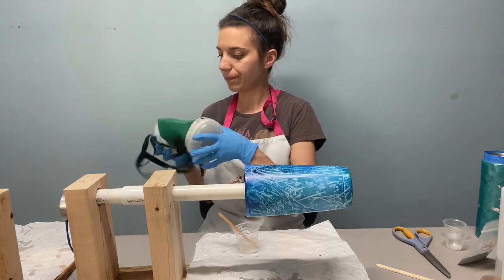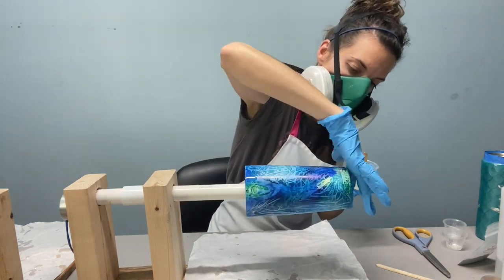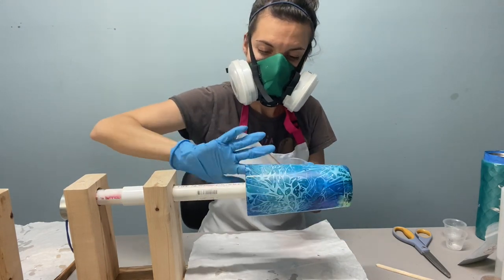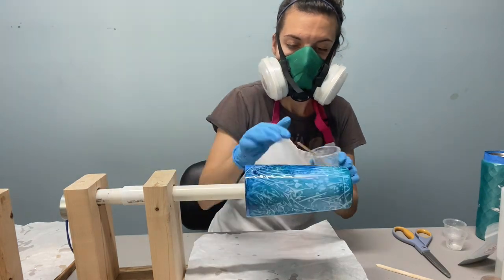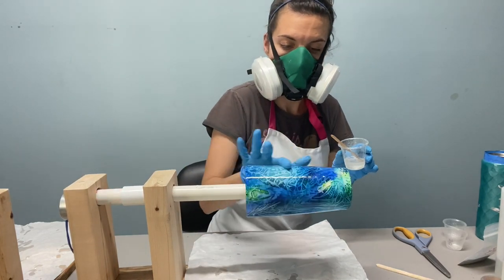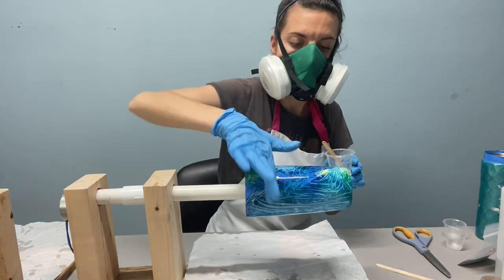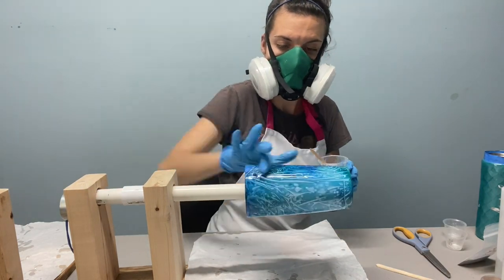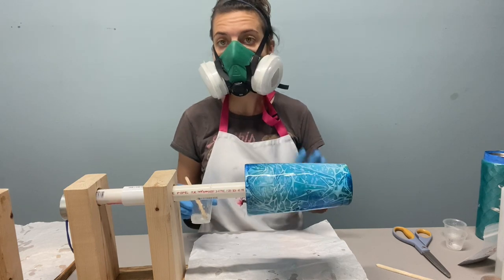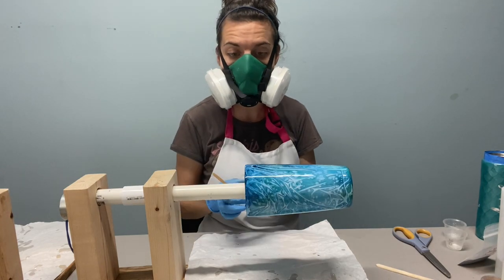I'm going to put my mask on. Like always, I like to start at the top. I did not seal this cup — I just let the alcohol ink dry. Remember that if you have leftover epoxy, that is totally okay. Don't try and put it on the cup just because you've mixed it. You can always use a mold or do another cup and use that extra epoxy.